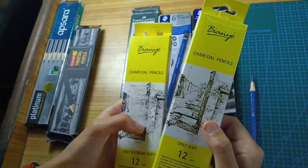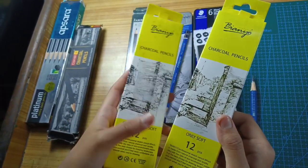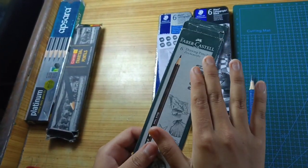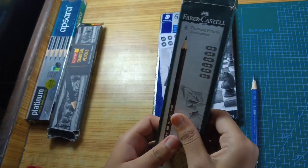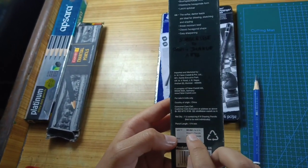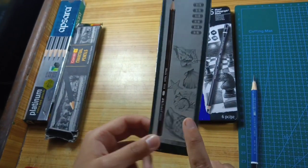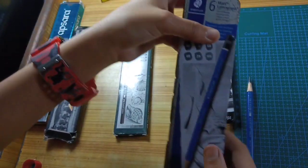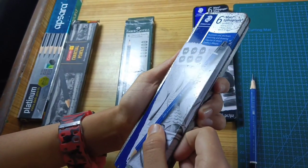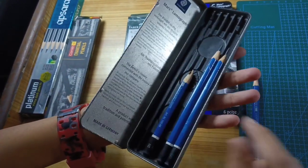I have two boxes. One is extremely soft. Then there is Faber-Castell, which I did not find impressive. If you are starting out, at 50 rupees, Camlin is a good option. Then after that I have some savings and will pay for it.